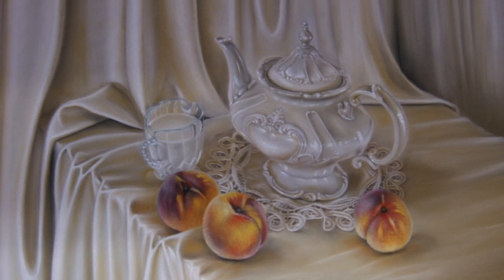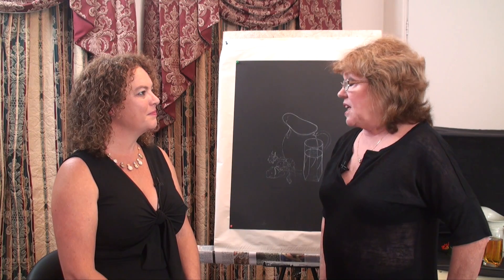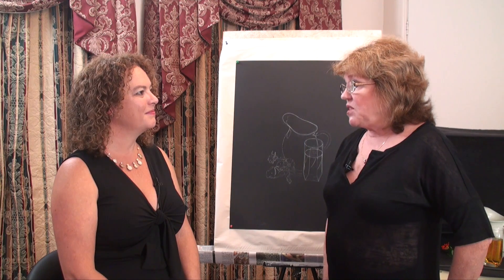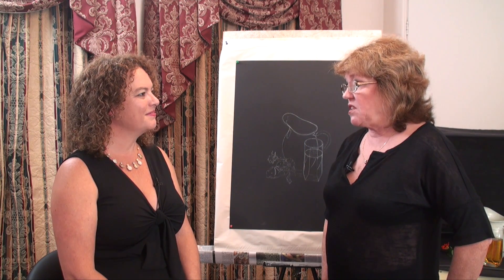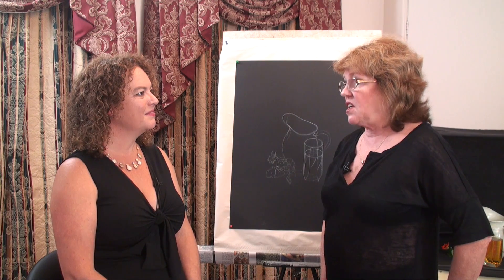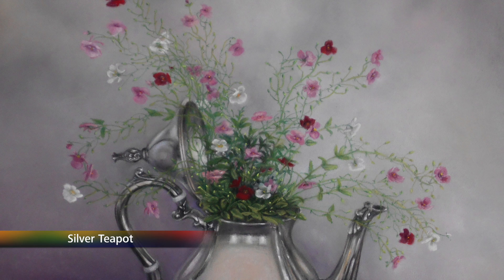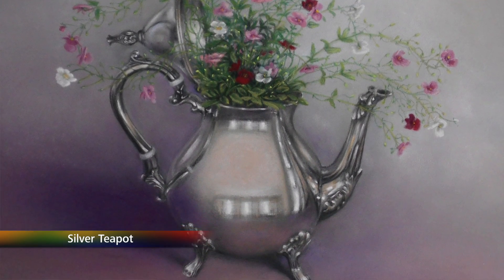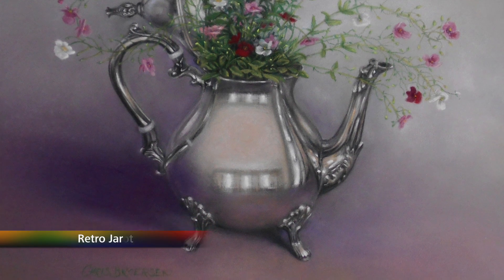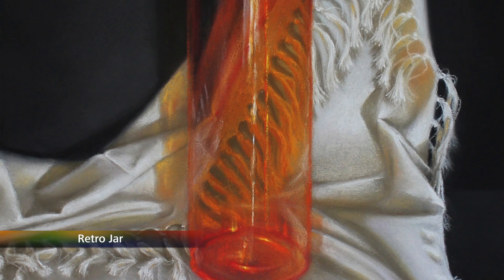What inspired you to get into still lives? I've always done art in one shape or another, and when the kids were little and I was housebound, still lives were the only thing I could do — just set up something I'd find around the house. And pastels were a lot safer than painting oils. When little kids are around, you don't want them finger painting on the wall with oil paint.